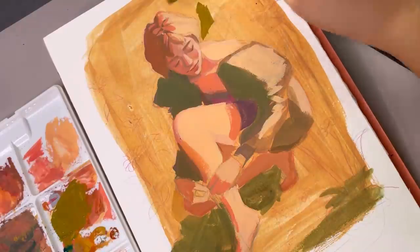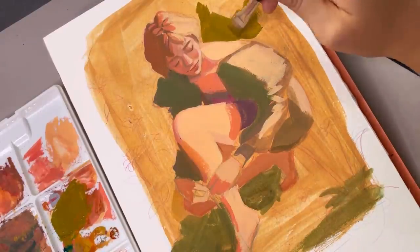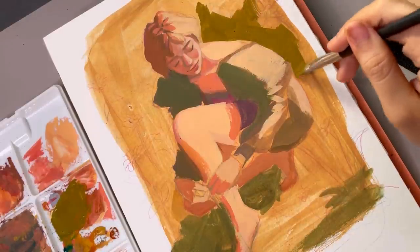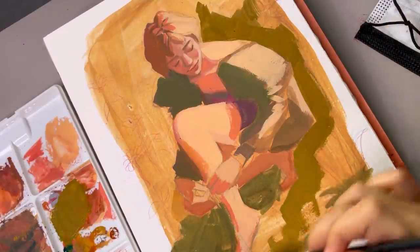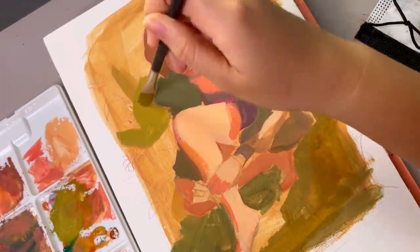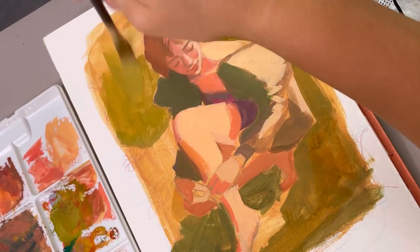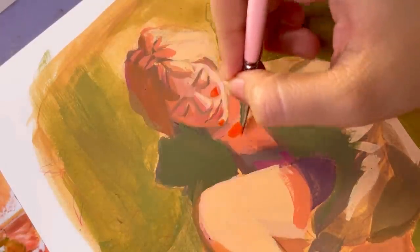The one thing I was sure about from start to finish was the colors. I knew right away that I wanted it to be very warm, but also not very contrasty values-wise. I also knew I was going to need a cool color in there just to make the whole thing work, so I decided to go with purple for my cool colors.